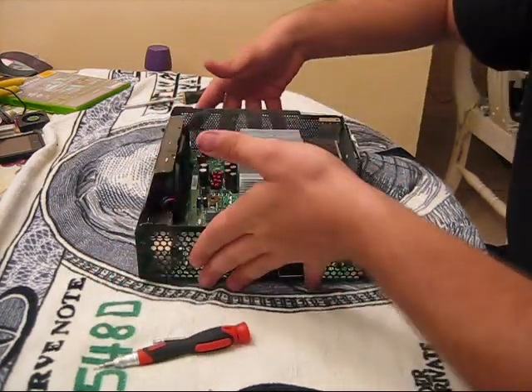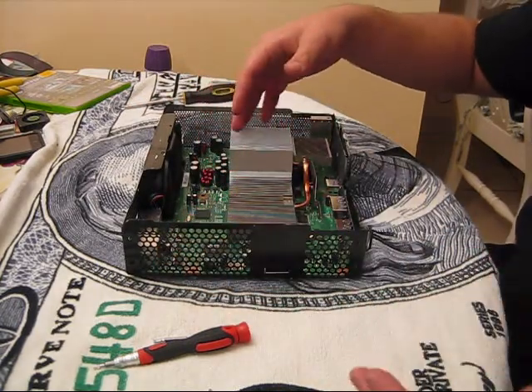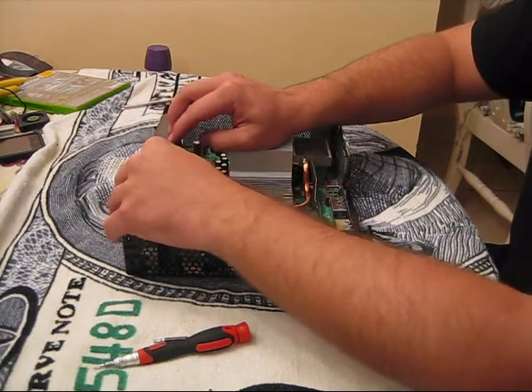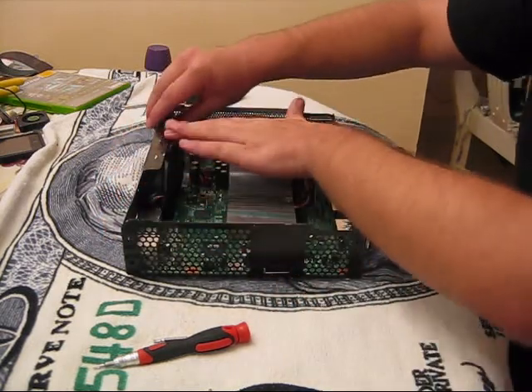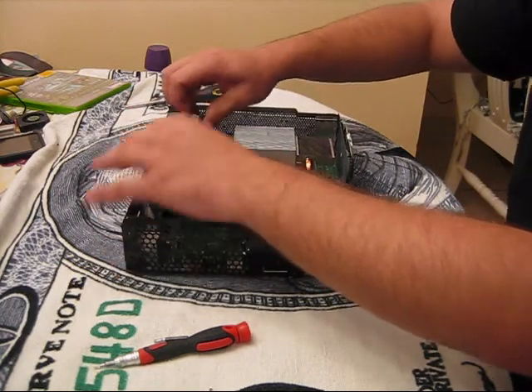Alright, first you're going to start by turning your Xbox over. After you do, refer to my other video on taking the Xbox apart and taking the DVD drive out — you need to do that first. Then you need to take out your fan right here and pop the fan right out. It comes right out.